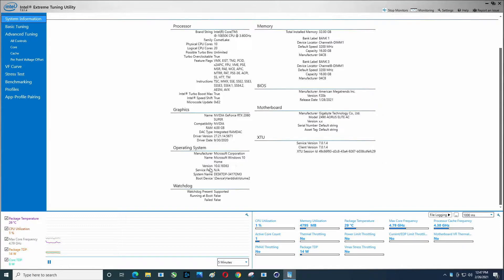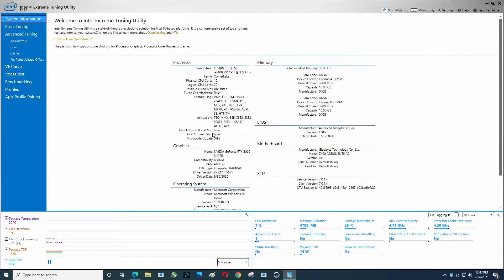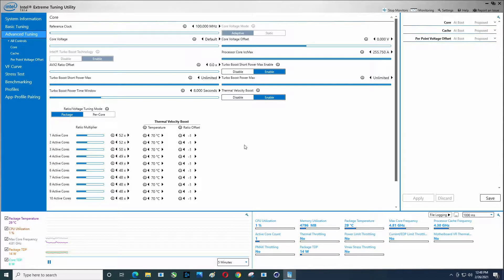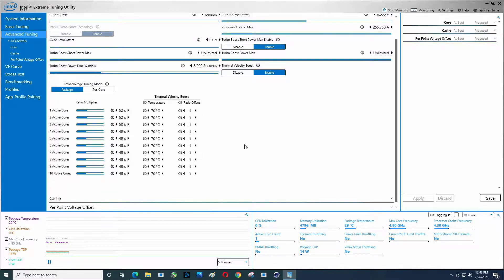Windows Home. So basic tuning — this is what these are set at, we'll eventually adjust this. Advanced tuning — this might be worth going to in case you wanted to know what the cores are, so there are ten of them. This is of course an unlocked processor. By the end of this video I will set all these to 52.